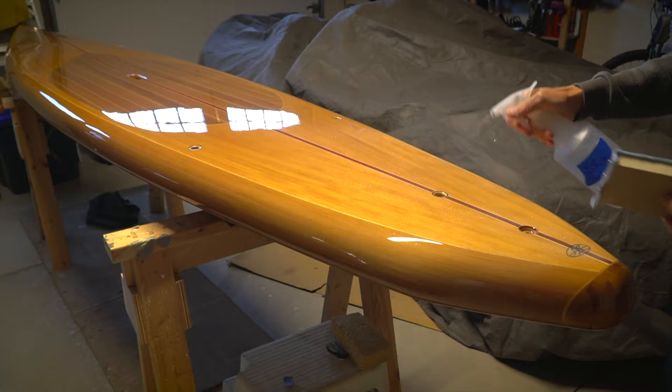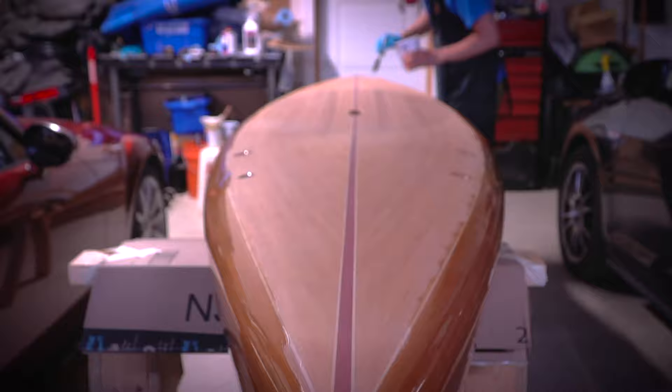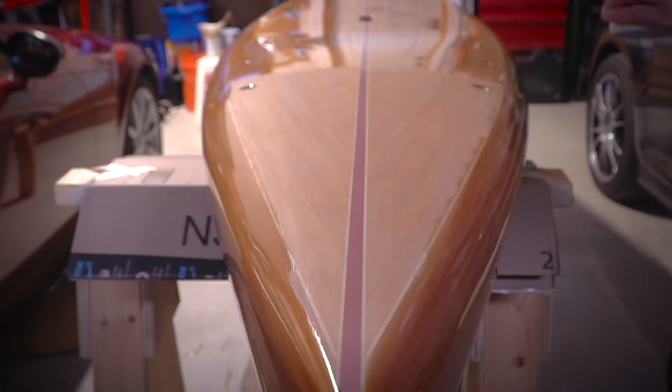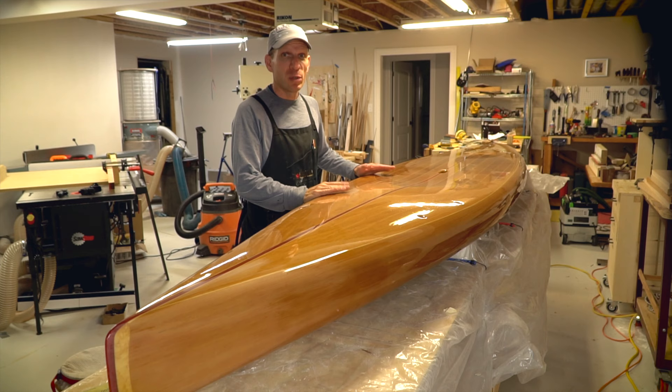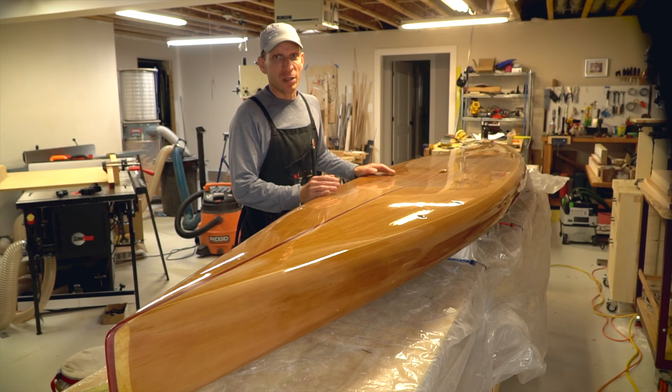Each coat was allowed to dry and then the entire board was lightly wet sanded before applying the next layer. I won't bore you with endless footage of varnishing, but needless to say it took a long time. I'm done with eight full coats of varnish — it took quite a while because I had to let it dry between coats and other things got in the way. It's now sat for several weeks to completely harden and is ready for the next step: polishing out the finish.